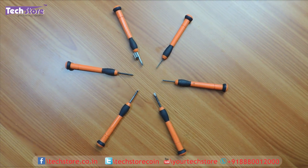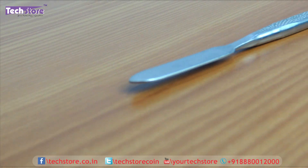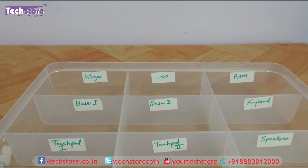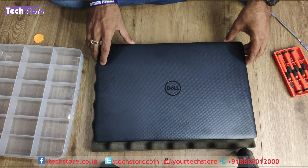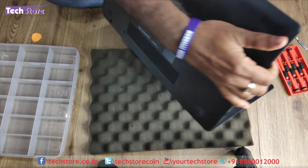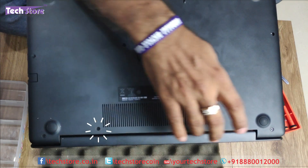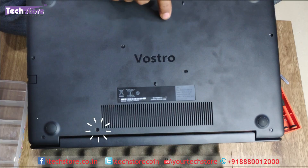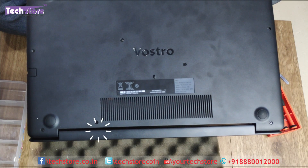First thing first, you need to have a screwdriver set like this, you need to have a triangular prier, and if possible you can have a steel prier also. I always suggest you to have a box to keep the screws of different kinds in different compartments. Open the laptop and put it towards yourself. There are multiple screws over here which have to be removed. Keep in mind that these three screws are a little different from all the other screws.